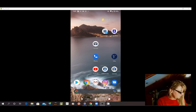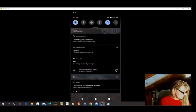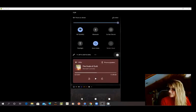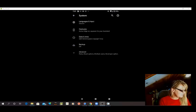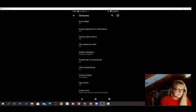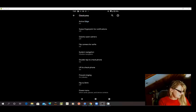So I'm going to show you. You pull your screen down, and pull it down again so you can hit Settings right here. Then hit System right here. You might have to scroll down to find System. Then hit Gestures right here, then System Navigation right here.